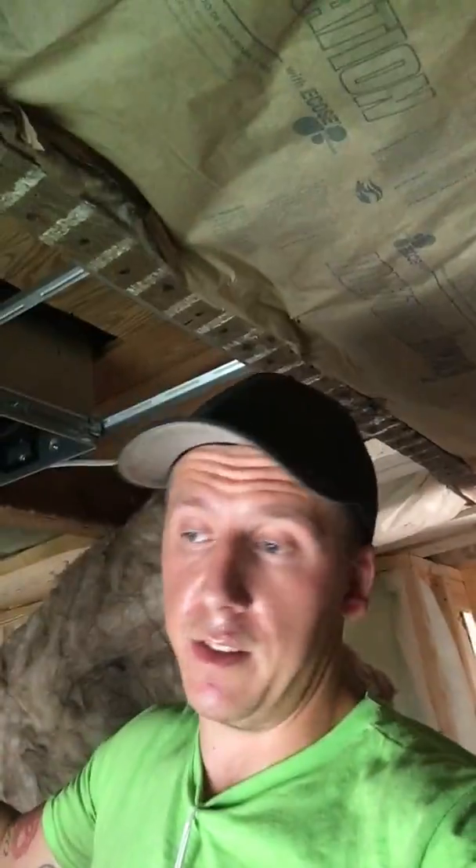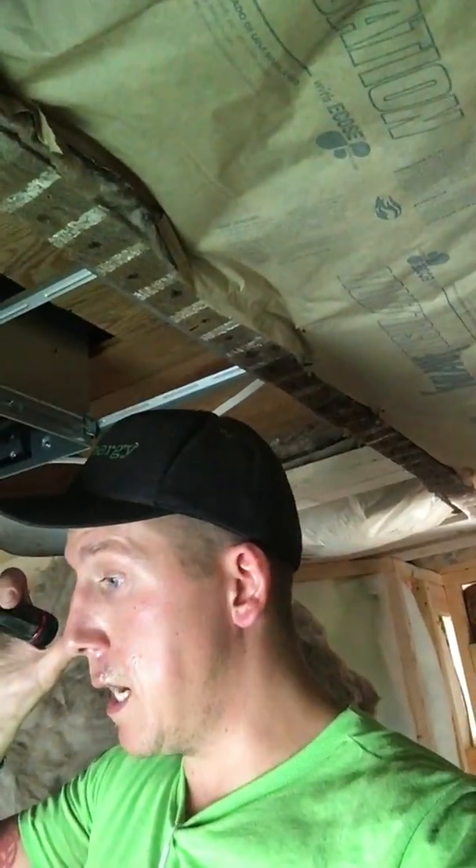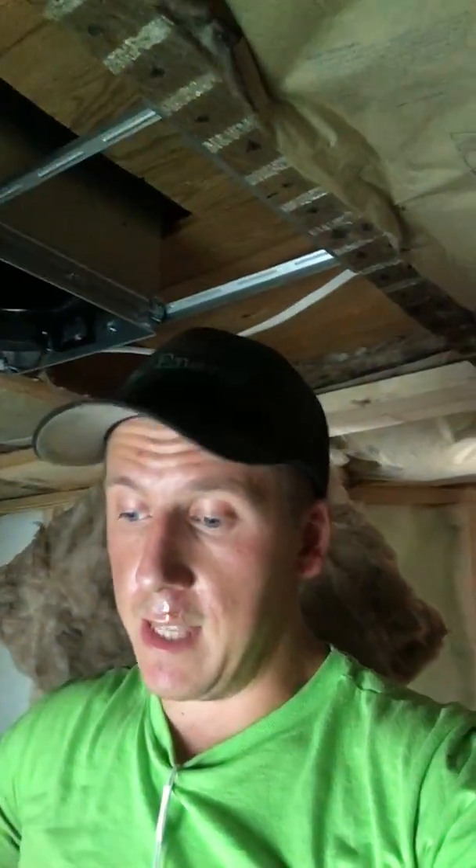So I've installed a new Broan — it's called a ZB80L bath fan. It has a light with it and a 6-inch vent. It comes with a reducer and can be 4 inches, but ours is always 6. I'm going to be venting it out with a 6-inch rigid pipe that'll be completely masticed and sealed, terminating directly outside so there's no chance any moisture from the bathroom escapes into other areas of the living space.